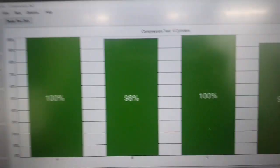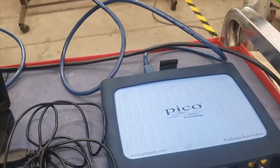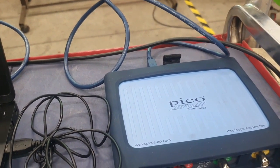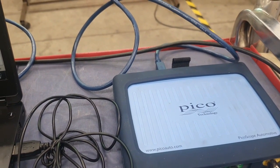If you want to do a relative compression test, feel free to use the Pico scope — it's one of the best and quickest ways. In our industry, time is money, so it's brilliant.